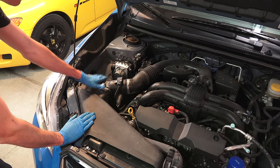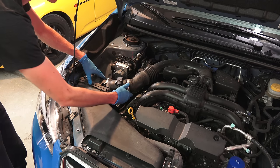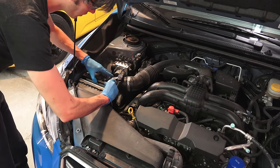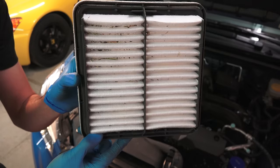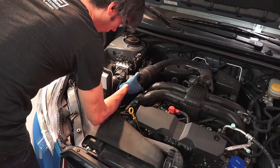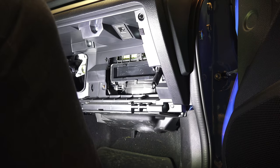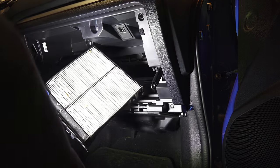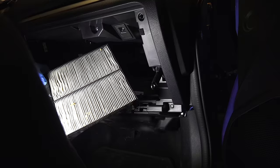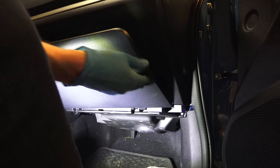Next we move on to filters. The first is the engine air filter — oftentimes these don't require tools to access; you can simply pull them out using just some clips. You can see there is a little bit of debris in there, but overall it looks pretty good. You can shake out some of that debris and put it back in, or replace it with a new filter. The second filter is the cabin air filter, which you'll generally find behind the glove box, and it usually won't require any tools to remove. This one has some debris in it, so I'll tap some of it out and consider replacing it fairly soon, then slide it back in and replace the glove box.